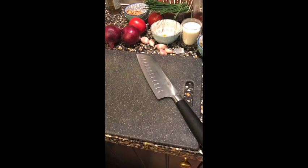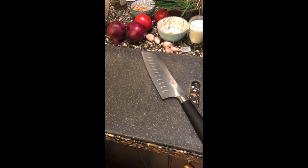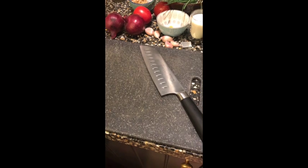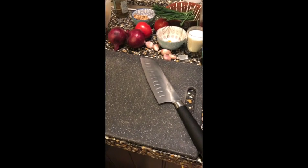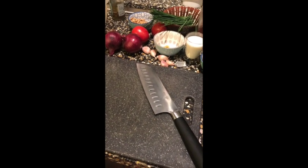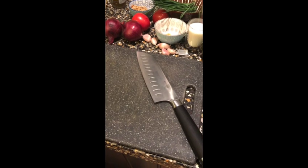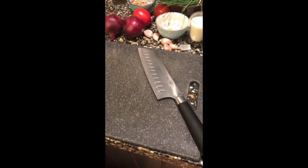Hey guys, welcome! Today we're making filet mignon with Dutch-style mashed potatoes. I've gathered a complete collection of ingredients. I was a bit ill — caught a cold, thank God no corona — so I'm healthy and excited about all the good food I'm going to eat to stay healthy.